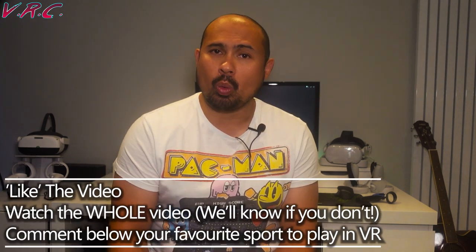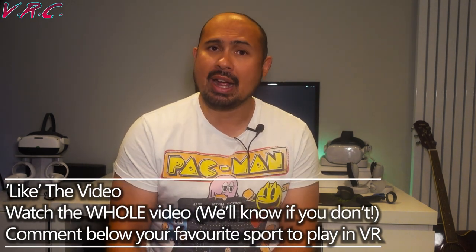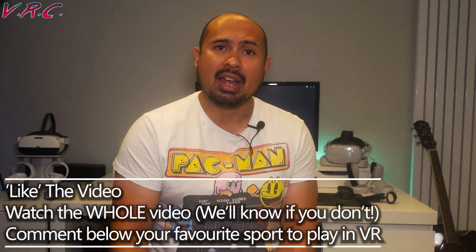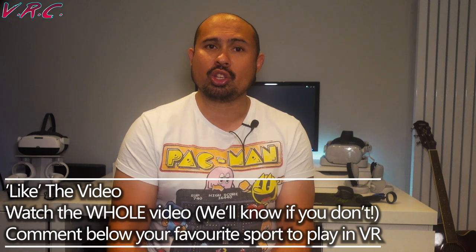Talking of Kiwi Design, how can you win those Kiwi Design VR goodies? All you have to do is like this video, watch the whole video, and comment below what your favorite sport is to play in VR and which accessory you like to use to play it. That's it — you don't even have to be subscribed to this channel. This competition will be running for the whole of September, so I'll announce the winners early October.